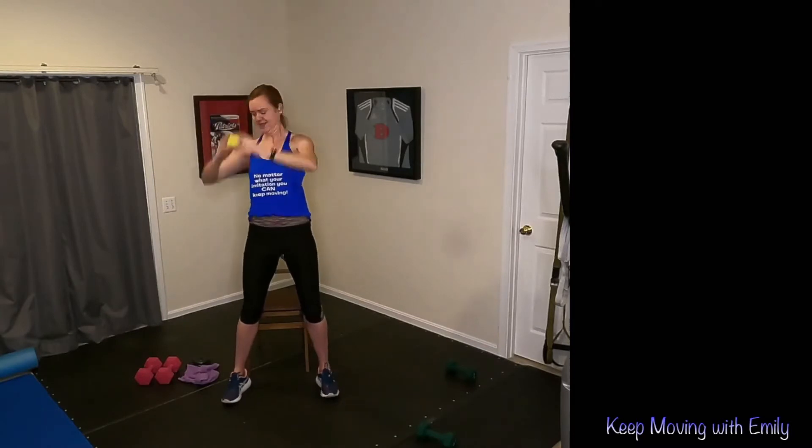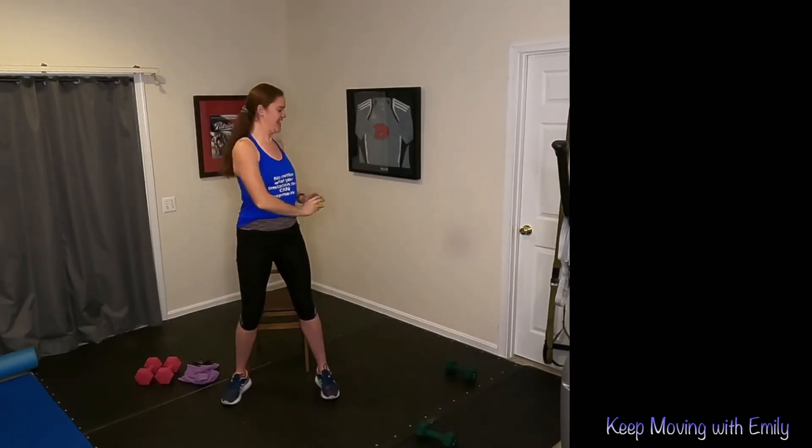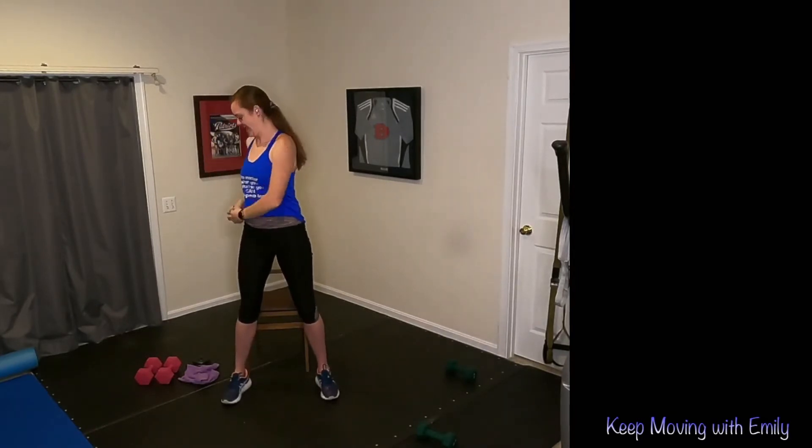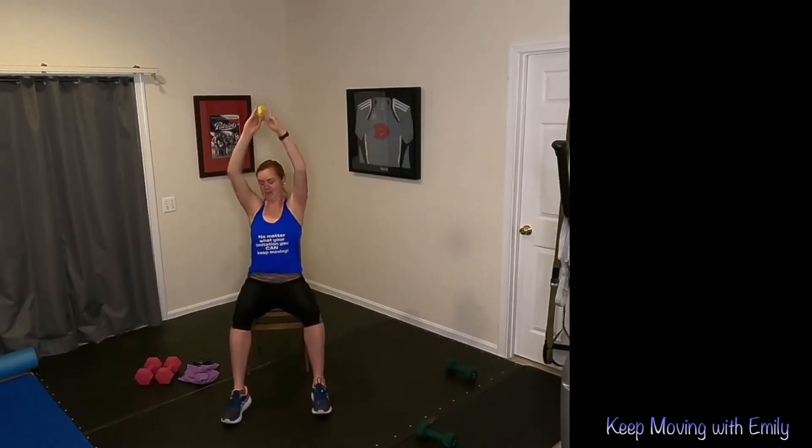If you're standing, you're just here with a nice little twist. Keep that core nice and tight — we've got to protect that lower back. Don't forget to breathe. Pulling that core, lengthening that spine. Let's go two more on each side — here's one, and two.